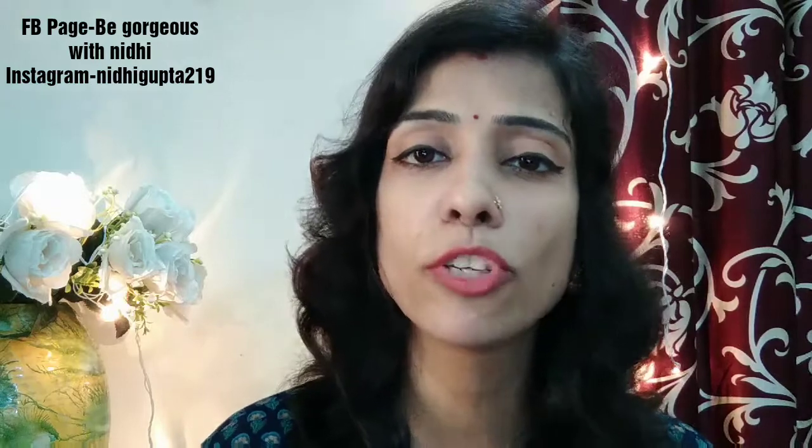Hi everyone, welcome back to my channel, The Gorgeous with Nidhi. I am Nidhi. Today I am going to share my most favorite product, and that product is the Lakme Absolute Skin Natural Mousse Foundation.